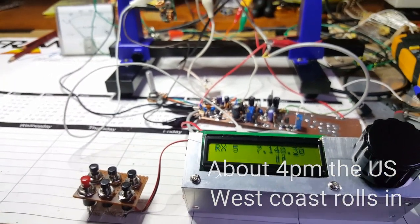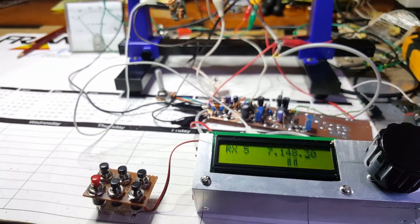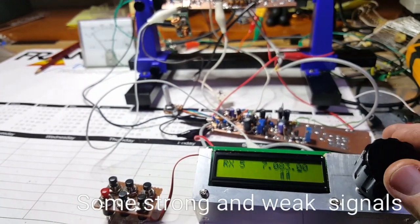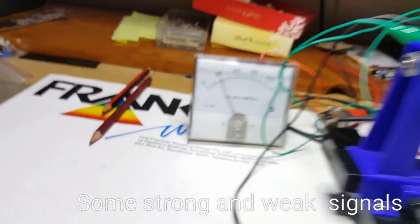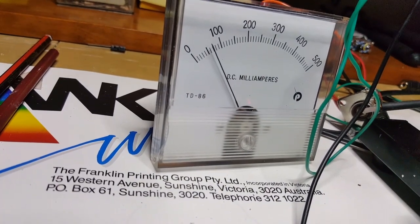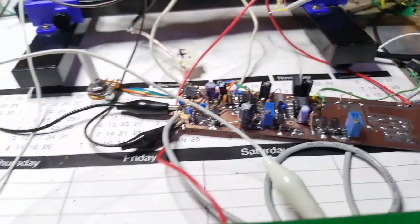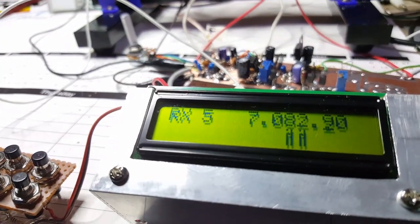3K2... VK3KMG, VK5ZGG in the group. Fine Graeme, you have a good night. Cheers to you two. I'll put it back over to Robert and see what he wants to do. VK7RP and the group, VK5ZGG.